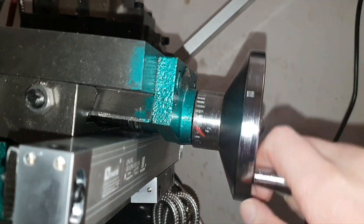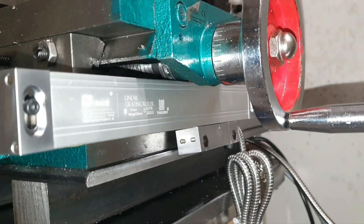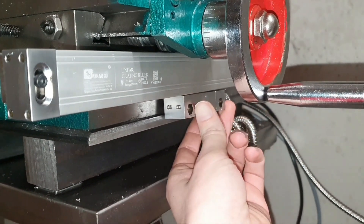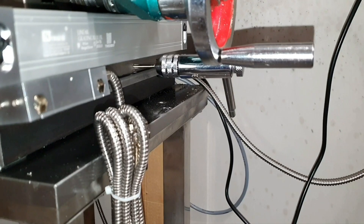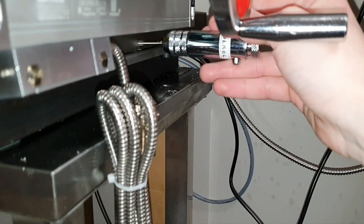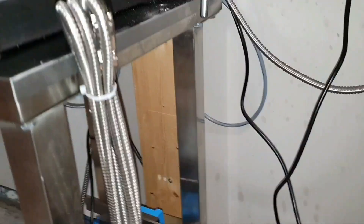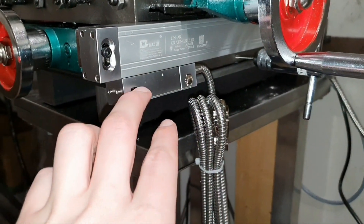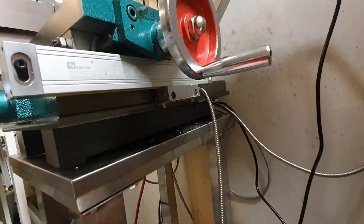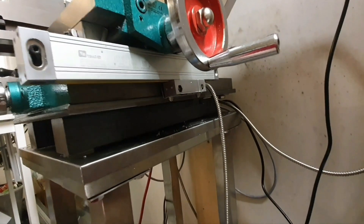What needs to be done now is pretty much to make some kind of thing here so that this one will be secured somewhere. I just tapped the second hole here - I took the screwdriver and drilled two small spots, then I drilled all the way through.